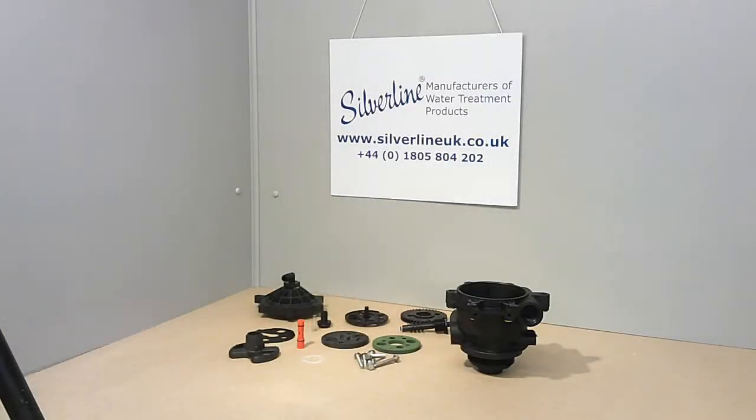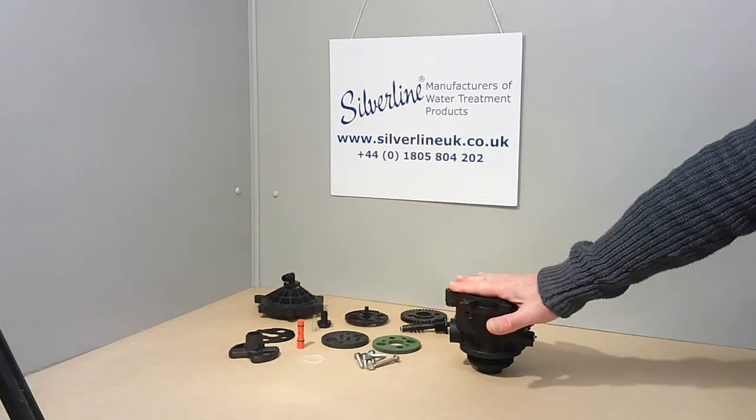Hi, in this tutorial video I'd like to show you how to rebuild a stripped down Erie 2400 series valve body.